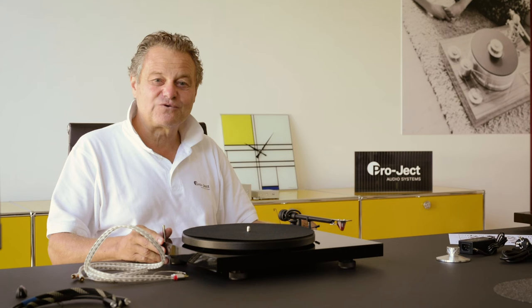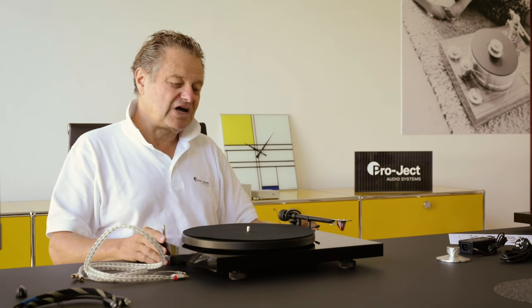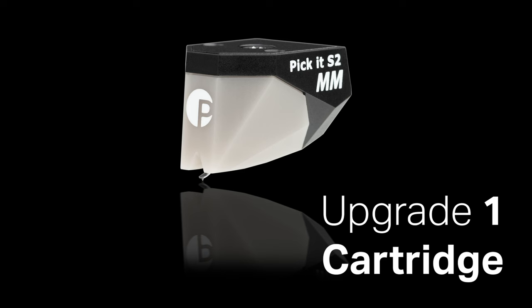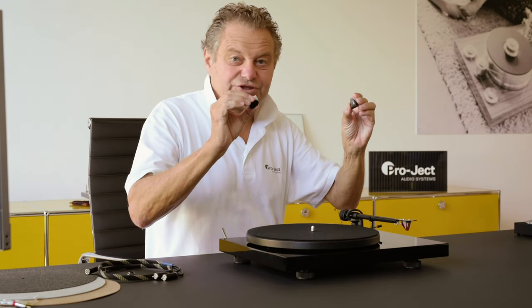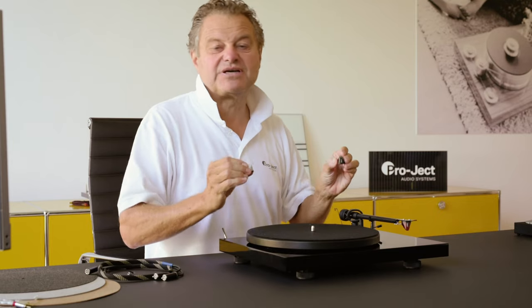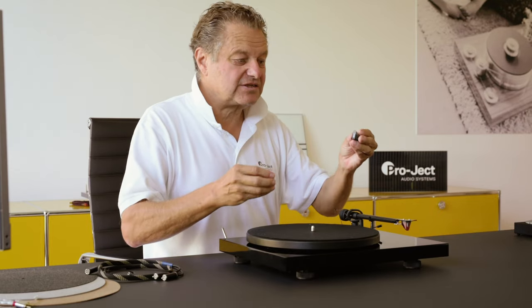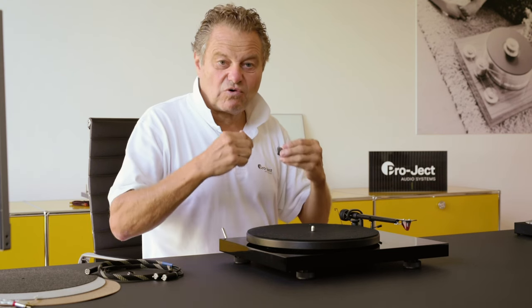I want to give you a little overview of what you can upgrade and how to do it. The first and most important improvement is the cartridge. The cartridge is the electromechanical transducer, and this is where the big differences are. The cartridge delivers more dynamic, better frequency response, and more detail.